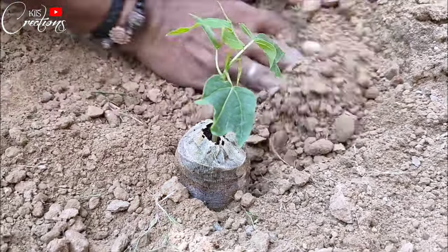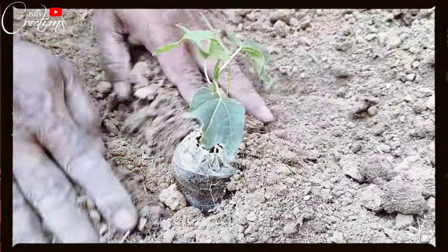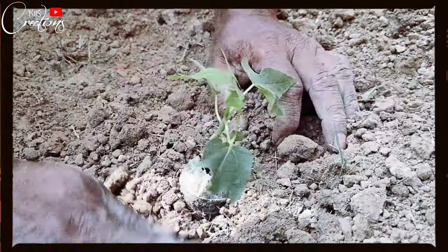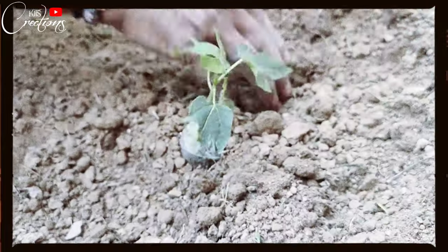We will put the tree into that space, and very gently and softly we have to fill that space with the soil, putting the soil all around.